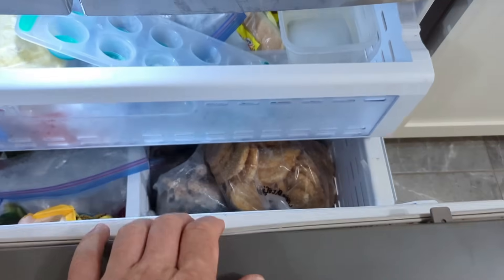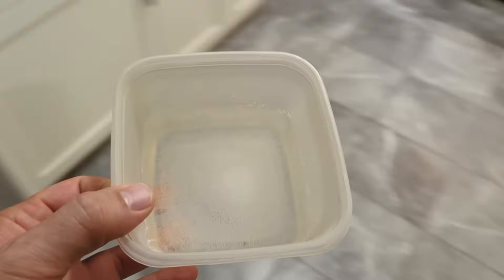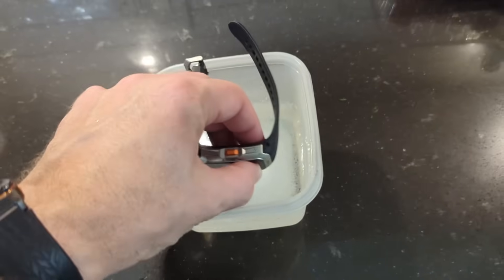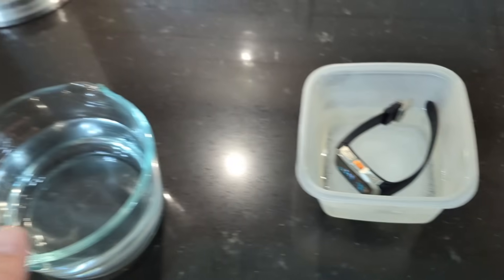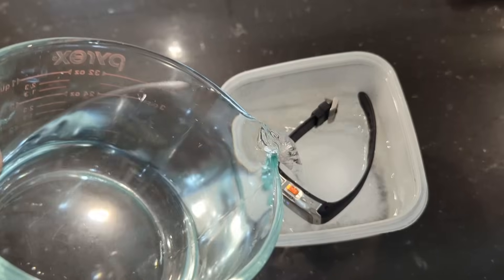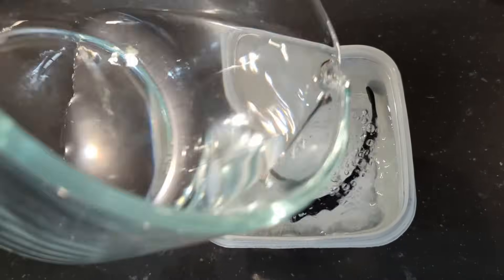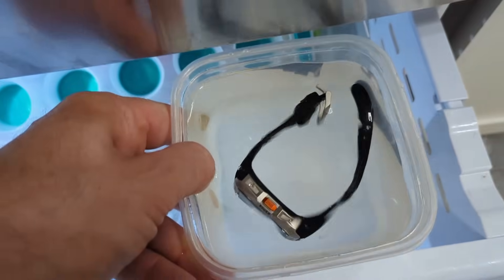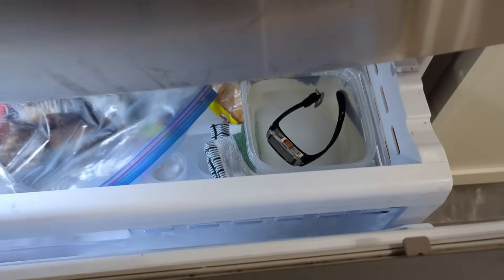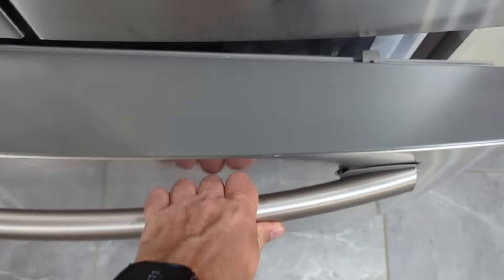I planned it all out ahead of time. I took a container, filled it with water, and froze it to make ice. I didn't want the watch at the bottom — I wanted it right in the middle, fully encased in ice, so the whole thing is completely covered. I chucked it back in and left it for two or three days to make sure it was frozen solid.